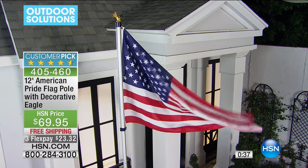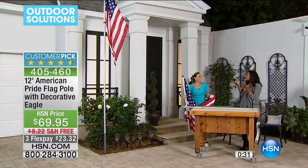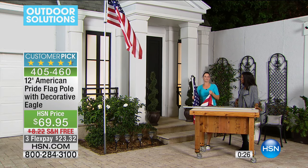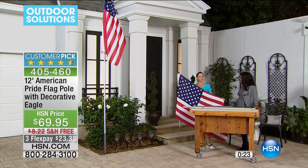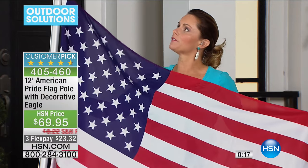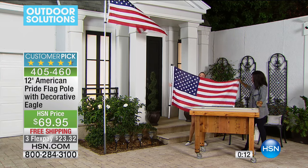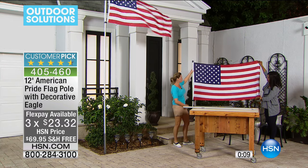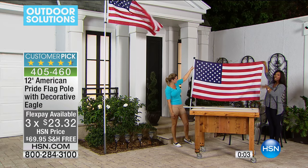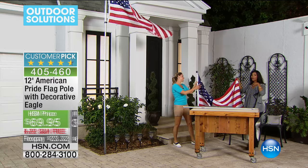Whether you want to express patriotism, or you have a family member in the military, you'll love being able to look out your window and see the flag flying proudly — knowing you installed it yourself. The flag is gigantic at 3x5 feet — both hosts hold it and there's still space. Pick yours up while they have them.